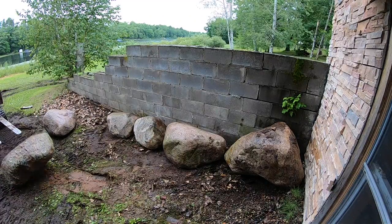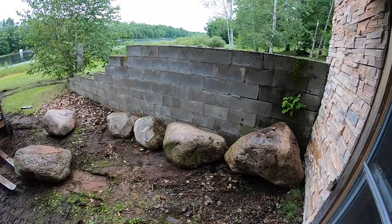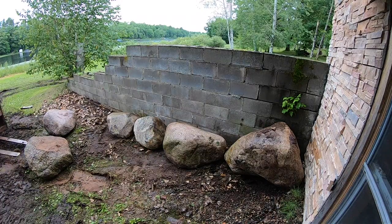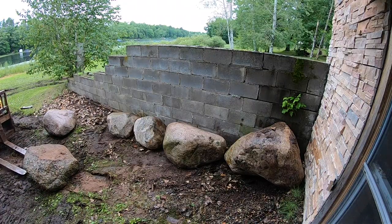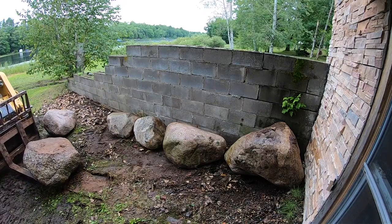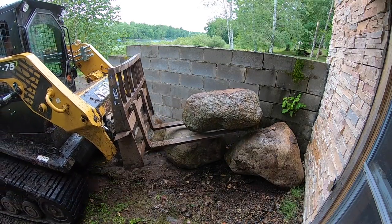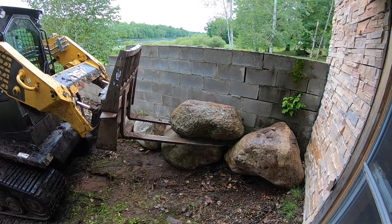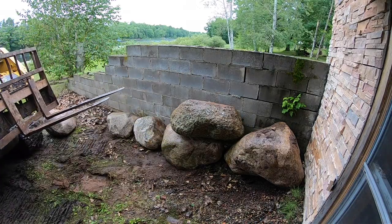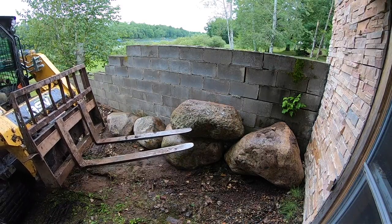When positioning boulders with a skid loader, you have zero ability to maneuver them after they're on your forks. What you have to do is flip the boulder around on the ground until you can see the position you want in the wall, then pick it up and set it into place. You also have to account for what angle your machine is at, since a skid loader can't spin and maneuver as easily as an excavator with a grapple. You must know ahead of time which side you'll grab from and what positioning you want.